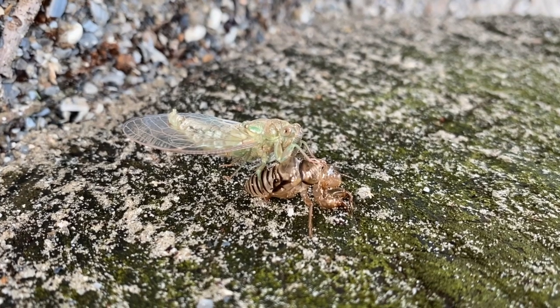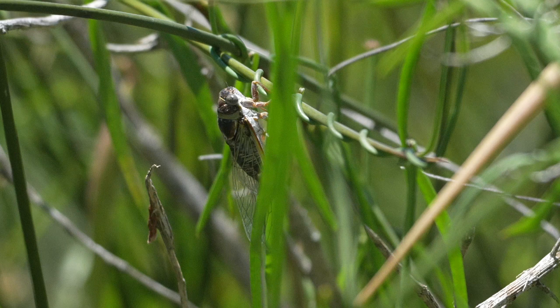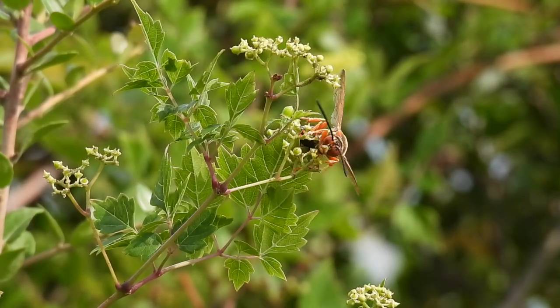This is the time of year when cicadas emerge from their underground larval chambers to look for mates. It can be dangerous though. This is a cicada killer wasp.